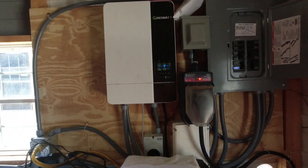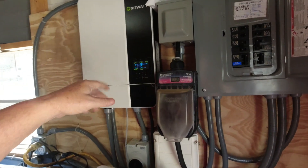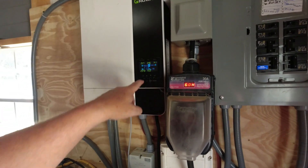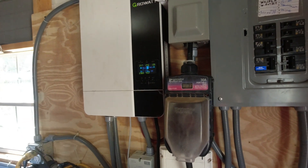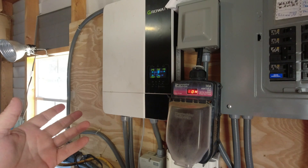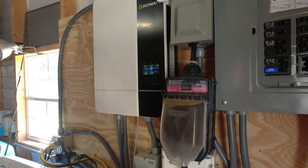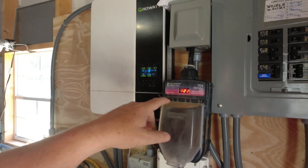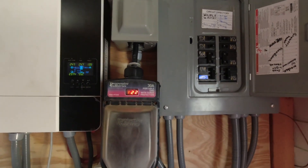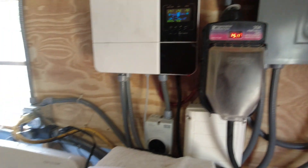What we got going on here — and I apologize, the fans are on. Right now my system is up, it's charging my battery. Last night I was on battery power, and I'll show you how I switch that. It's charging the battery, and my amp is about 15 amps going to the trailer. So the first problem I have is the dryer.